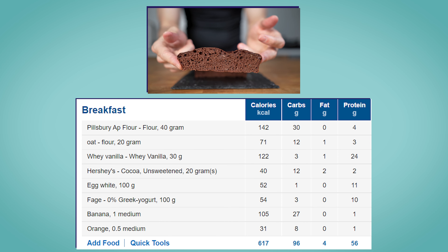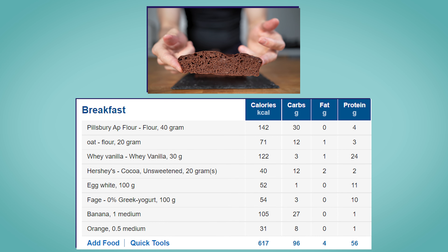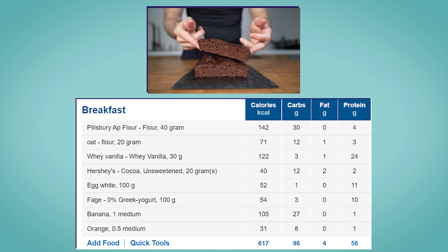The entire cake comes in with 617 calories, 96 grams of carbs, 4 grams of fat and 56 grams of protein.